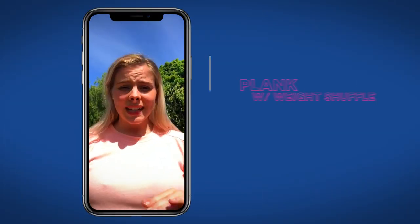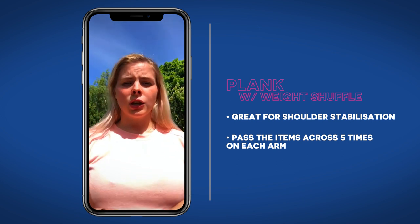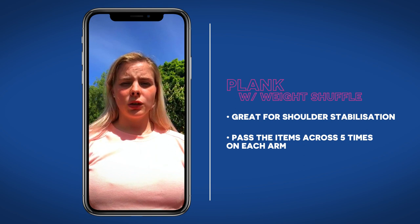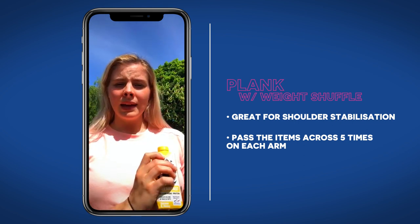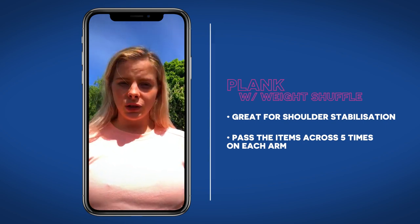For the next exercise you're going to be in a plank position on your hands. Grab three small objects — these could be water bottles; for me I'm going to use these Up&Go cartons. You're going to pass each one from one hand to the other and back, five times on each arm.